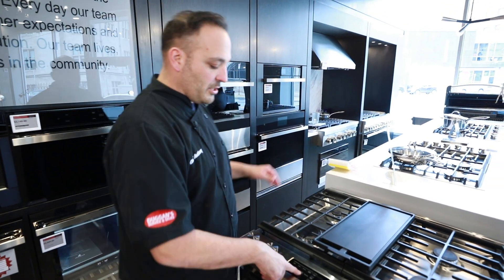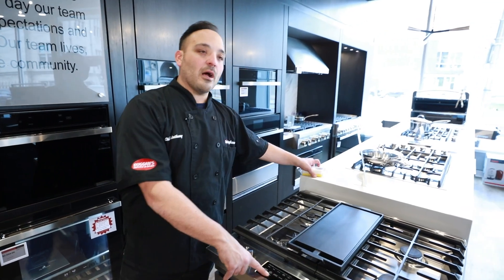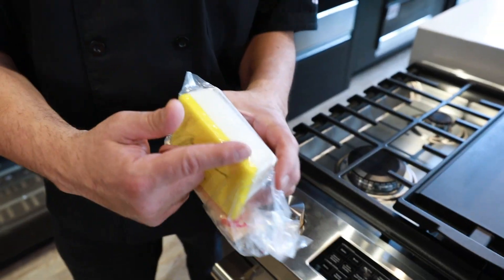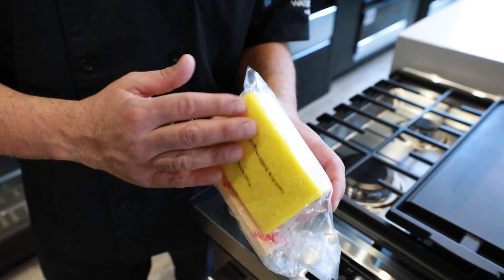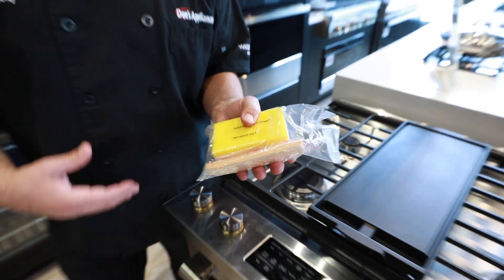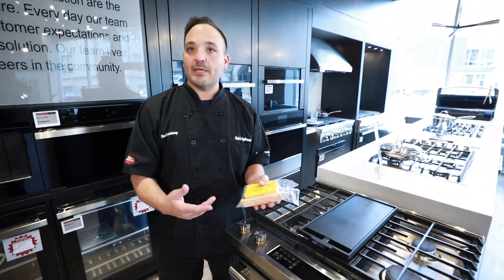AquaLift self-clean — we just had a discussion about this in the showroom. What is AquaLift self-clean? You get this little kit and you're like, what is this? This sponge has a coarse side on it to scrub everything down, and it expands out as a scrubbing pad you can wipe down with.